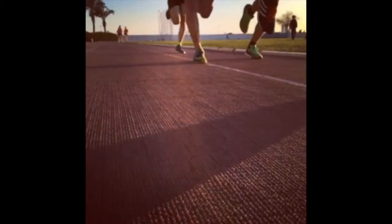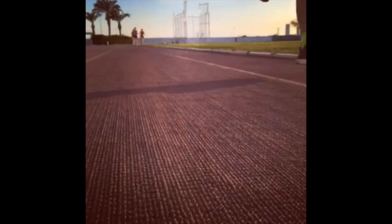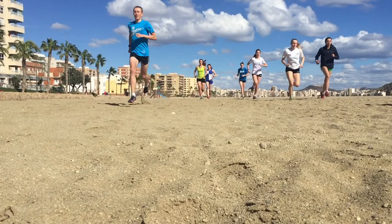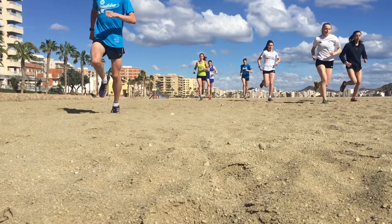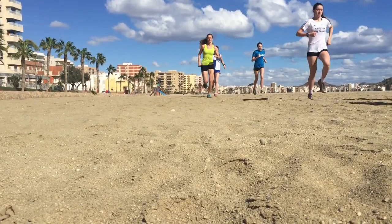What the sand is going to do, it's going to train the runner or the triathlete to pull their foot off the ground quicker and not slam their foot into the ground, which in itself will increase the injury rate of the athlete.